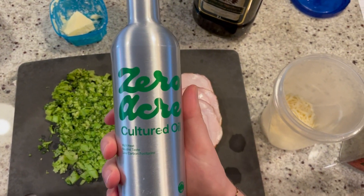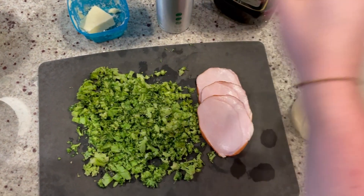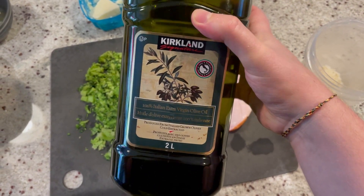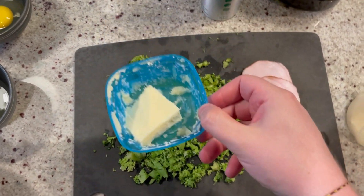For this comparison, we're going to use three fats: first the Zero Acre cultured oil, then an olive oil from Costco, and finally just a butter.